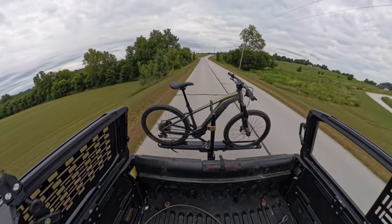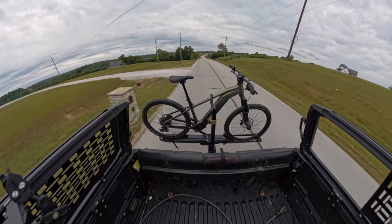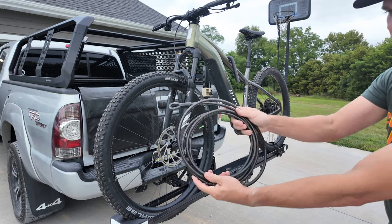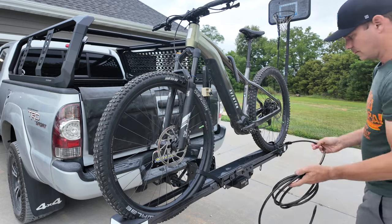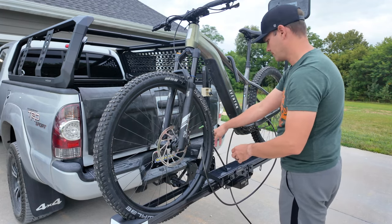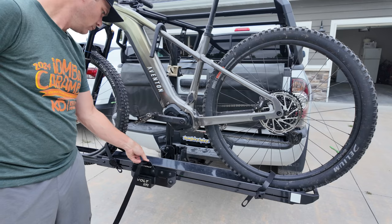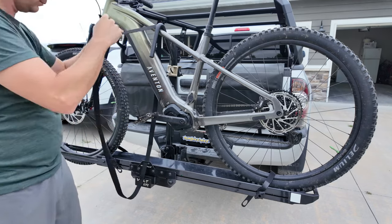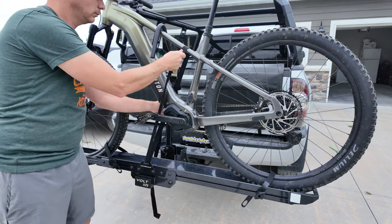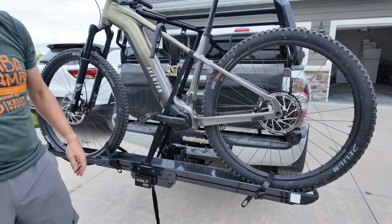There are a few extra things you get with these racks that I really appreciate. You can lock the arm down on the bike and lock the hitch, and they also include a cable lock to lock the bike to the rack — a nice feature that many manufacturers sell separately. You also get extra straps to make the bike even more secure, which feels like overkill but you can never have too much security.